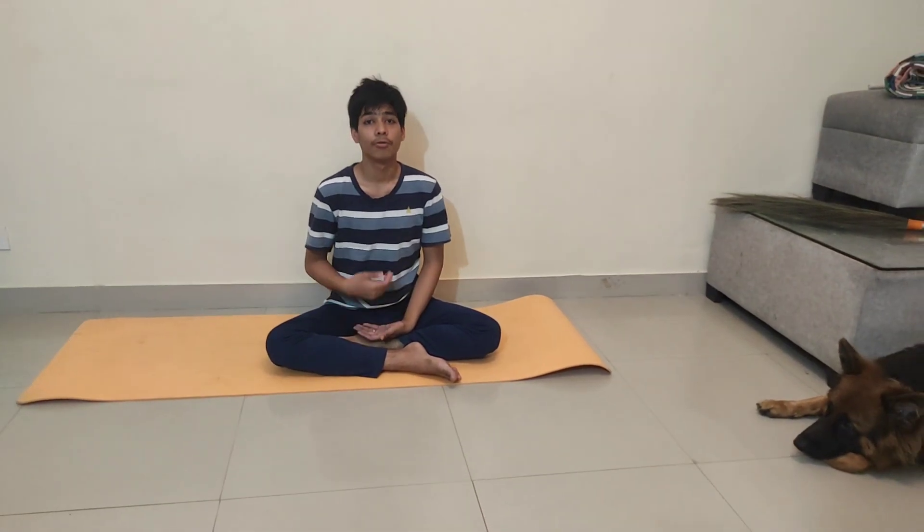Do comment in the video on what topic you want us to make a video. Today's topic is common mistakes while doing Angmar Dana. So let's start without wasting any time.